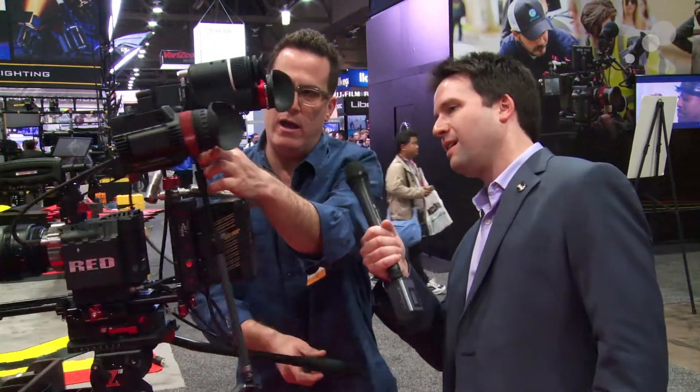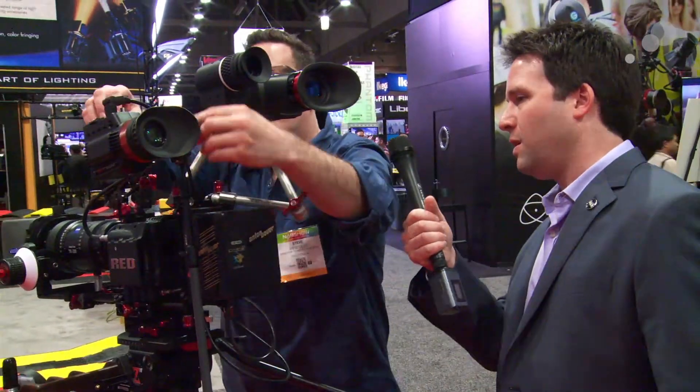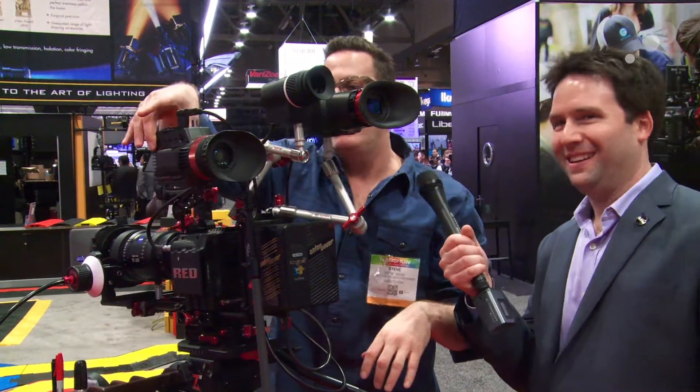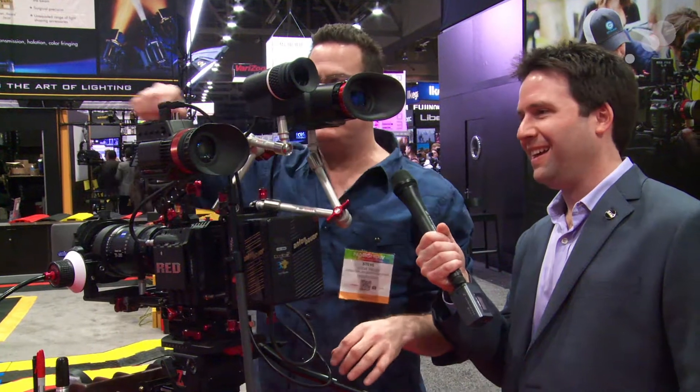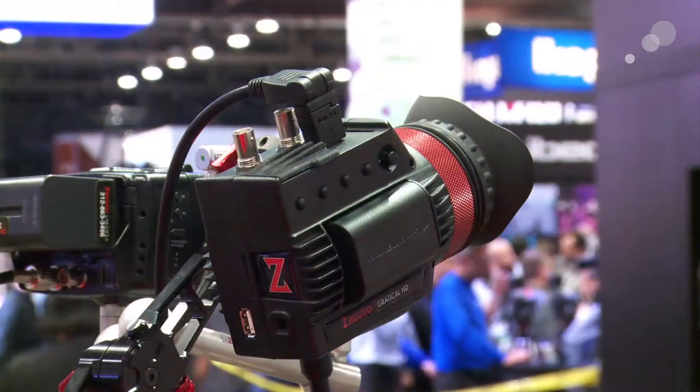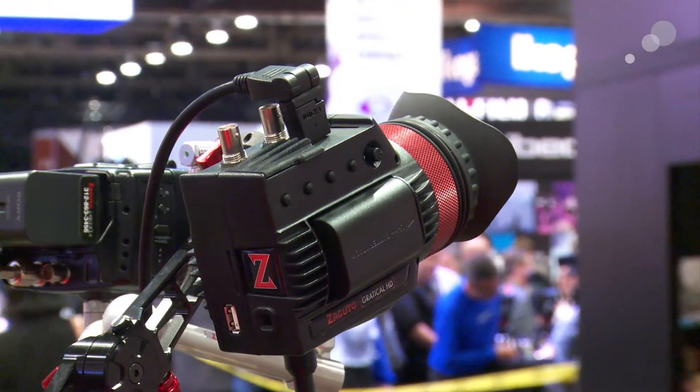It has an Arri rosette here, which we did because we wanted the nodal point to be perfect. It also has a quarter-20 on the bottom for traditional mounting. It has four programmable buttons here for full menu control.